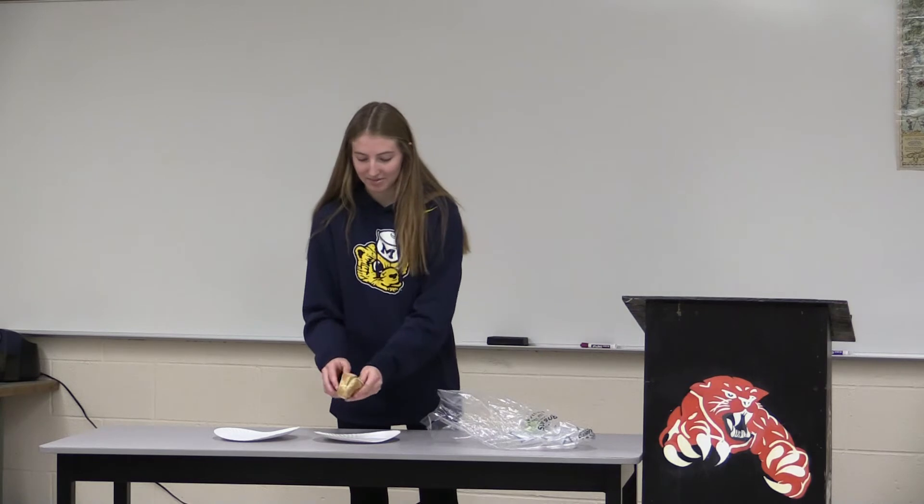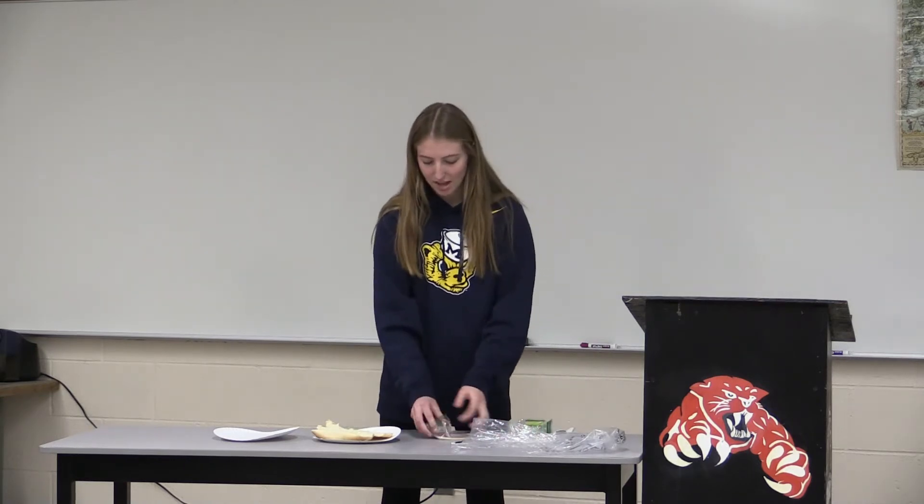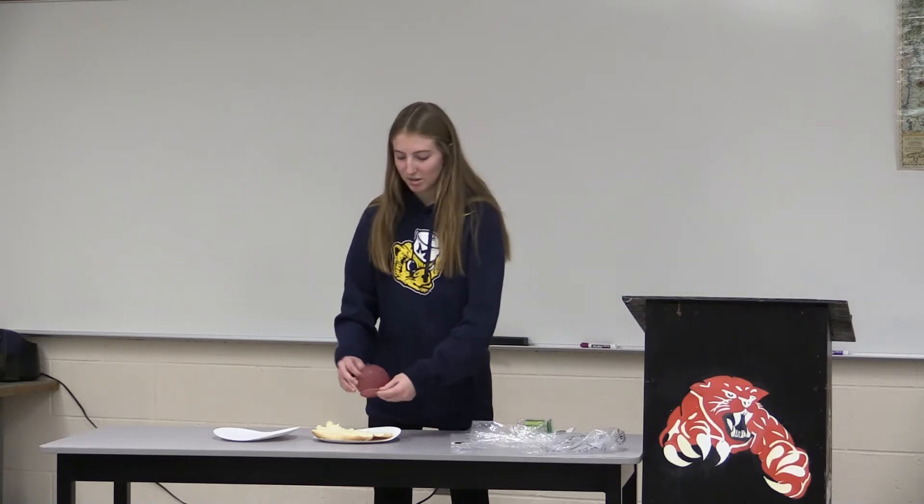So now that you're home, you are going to begin making the sandwich. First, you're going to take your sub bun and open it like this. After you open it, you're going to take your salami, however many slices — I only do two. Put them on.